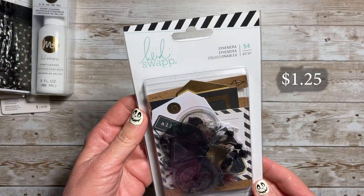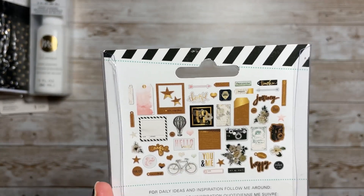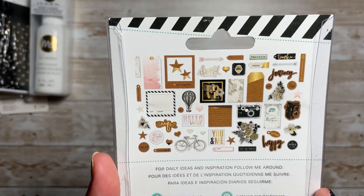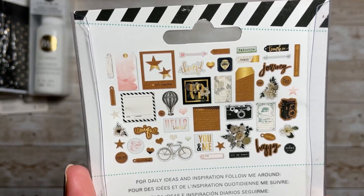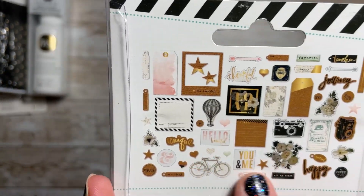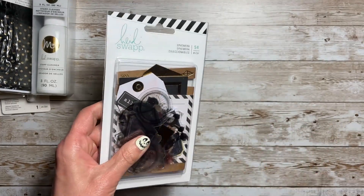So I picked up this Magnolia Jane Ephemera. There are 54 pieces in there. I do have the paper already, so I thought I would get this. I know they're very little, but that's what you get. I'm not going to open these up because there's just so much to share.